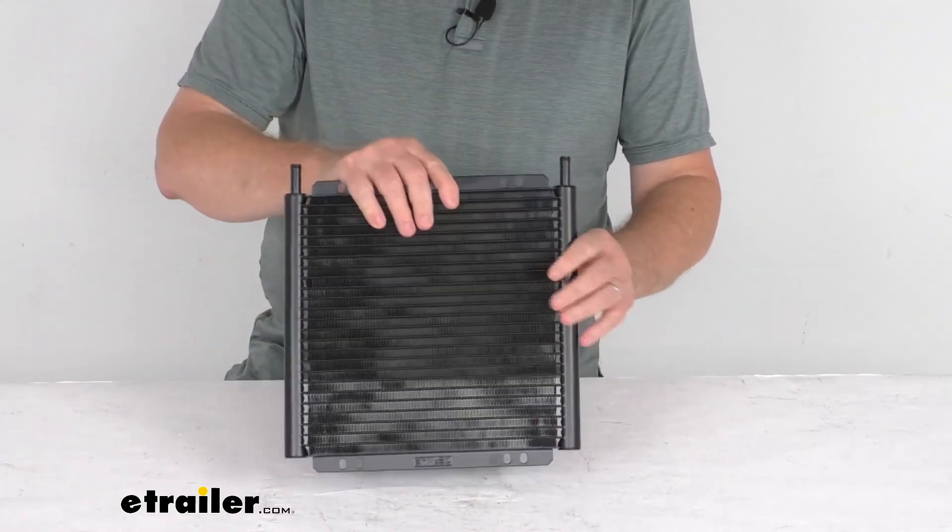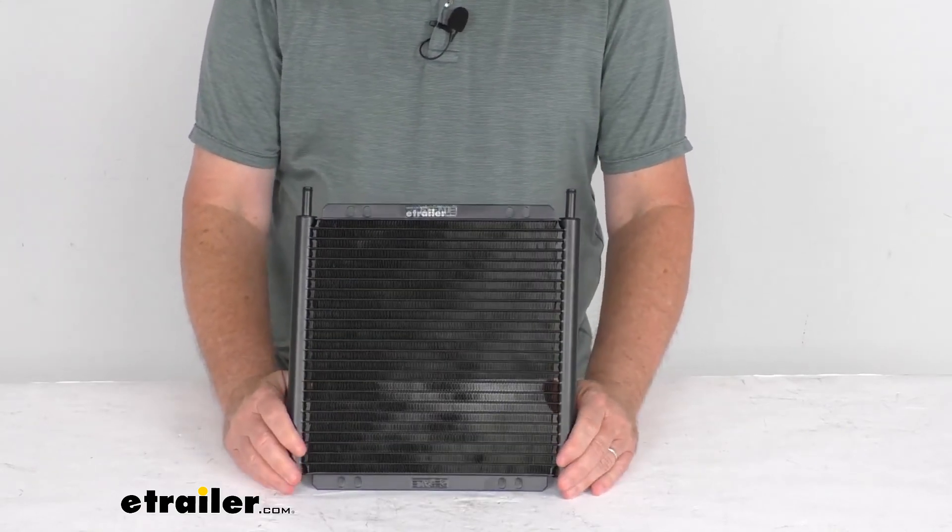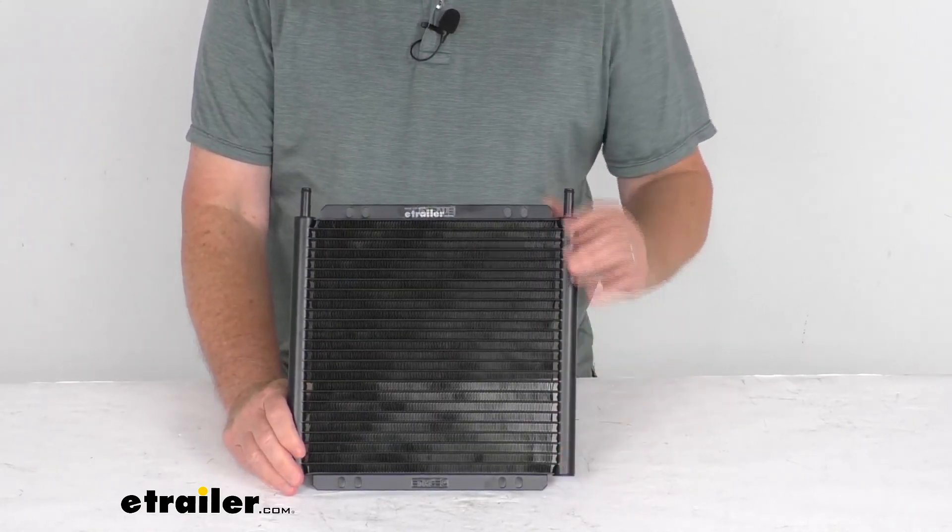But that should do it for the review on the Derale Series 8000 Plate Fin Transmission Cooler with the barb inlets.